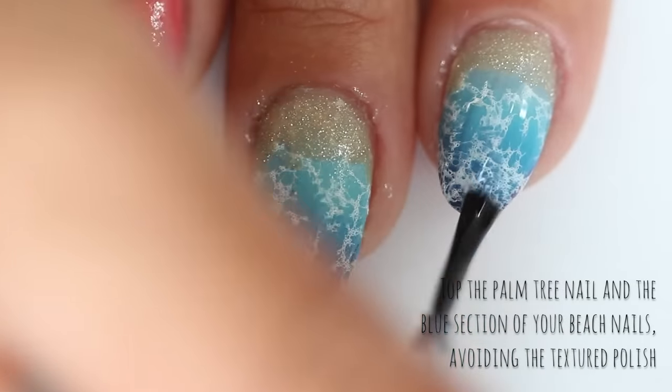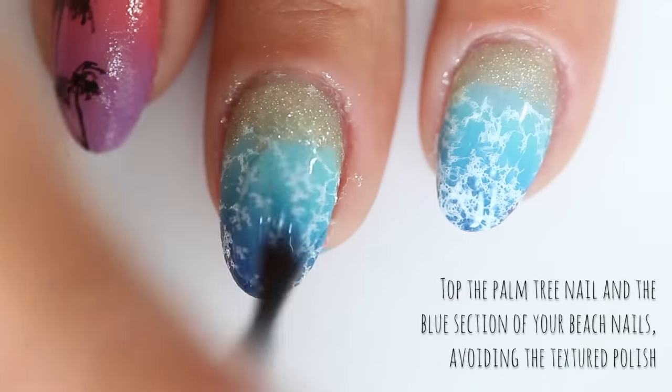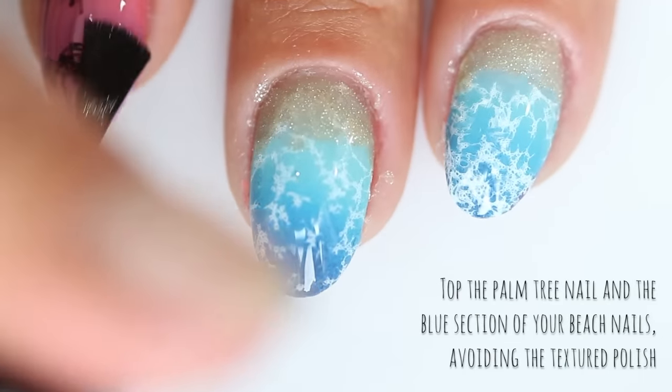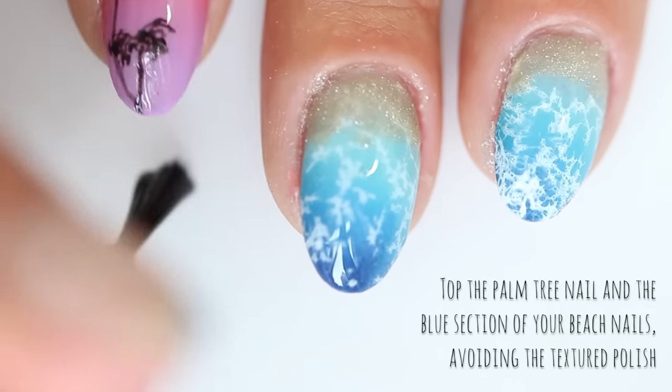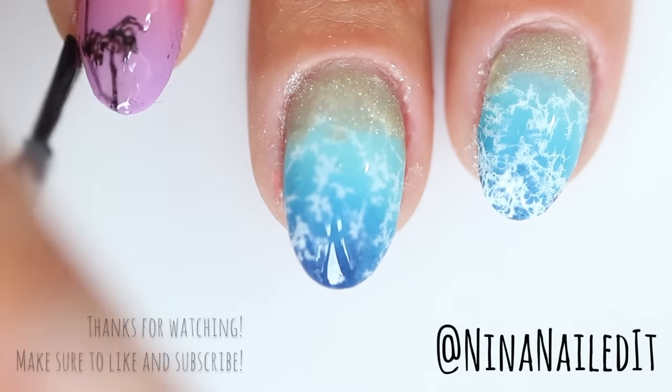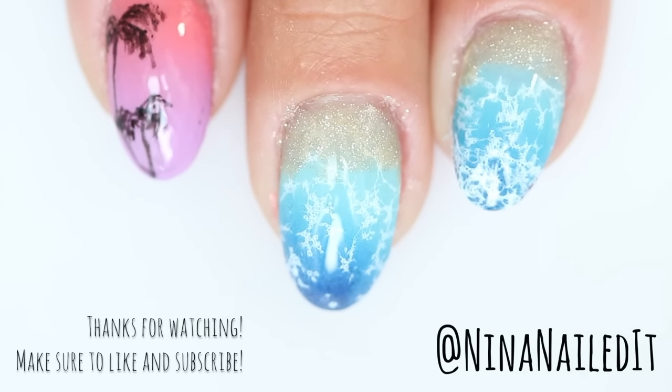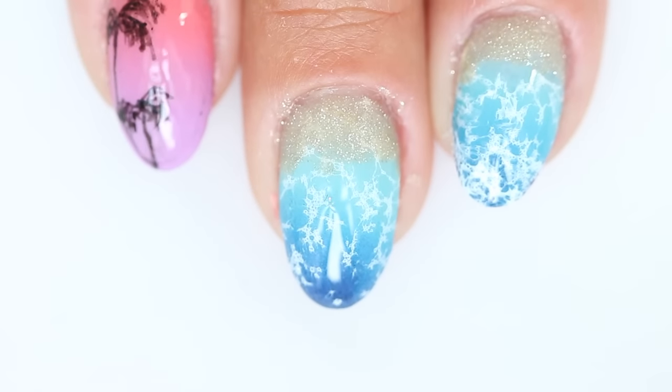And now for my favorite part, top coat. Top the ocean part of the beach nail and your palm trees with top coat, and once that's set you're ready to hit the pool or the beach. I'd love to see your nails if you recreate this — please tag me. Thanks so much for watching. Make sure to like and subscribe and let me know what you'd like to see next in the comments below.